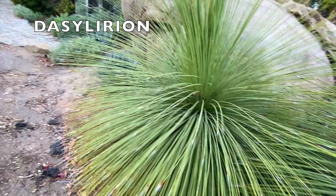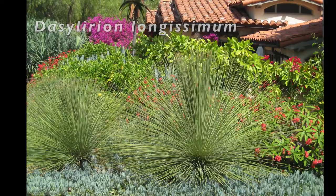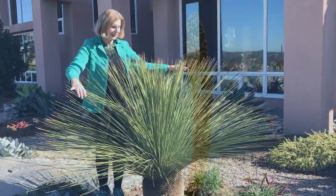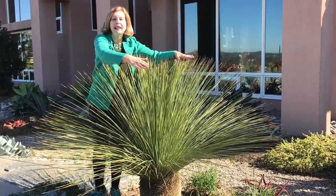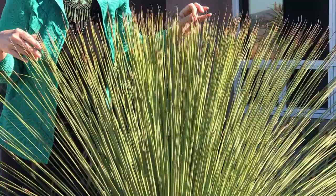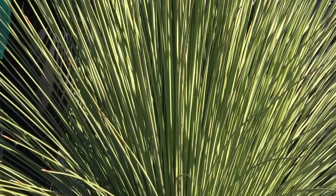Dasylirions from the desert southwest and Mexico are large, spherical, narrow-leaved succulents. This Dasylirion wheeleri bloomed in my garden for the first time at about age 10. It's a succulent that holds its water in the trunk, with really stiff, almost mini-chopstick-like leaves.